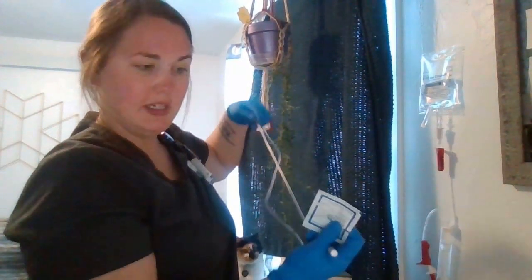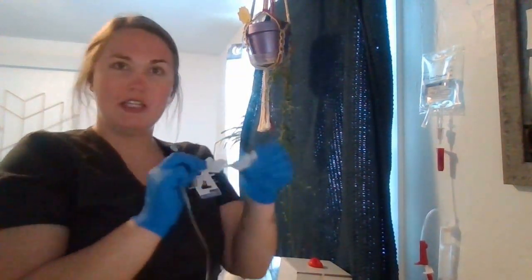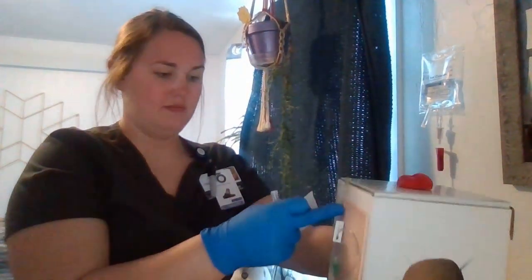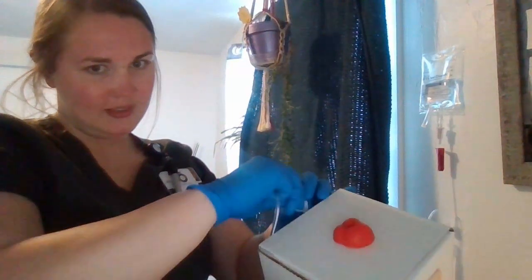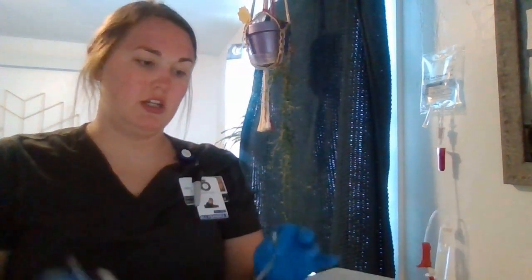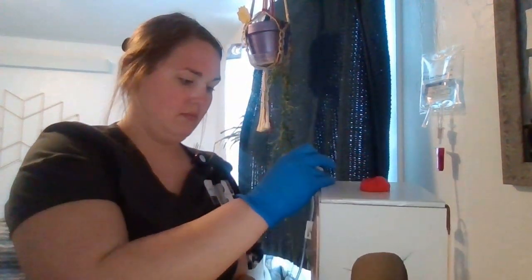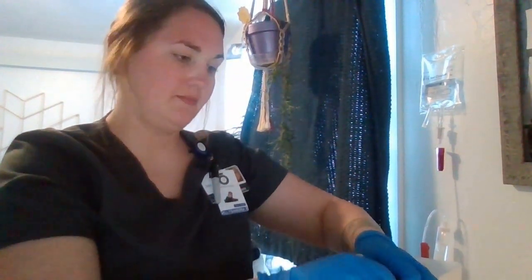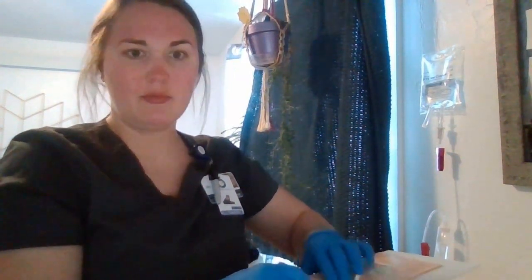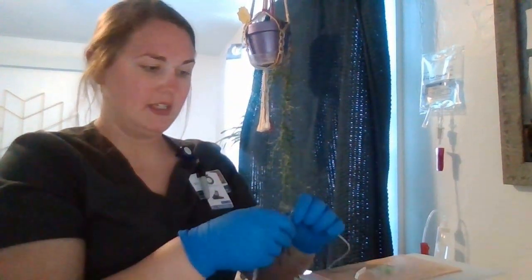Once I've done that and my tubing is primed, I can then connect it to the patient. I'm going to take my alcohol wipe and I'm going to clean my patient's IV site here. I'm going to make sure that there's no other infusions running on this patient. I've made sure the J-loop is clean here and then I can connect it to my patient and take the cap off.